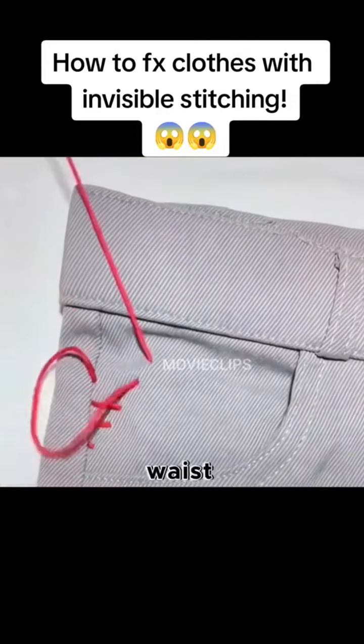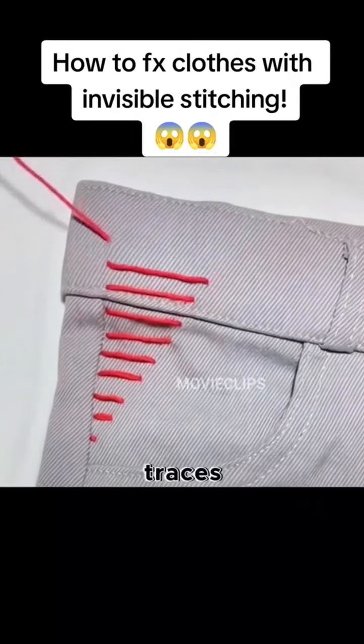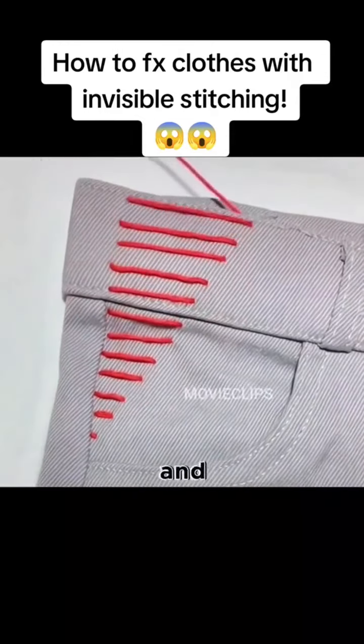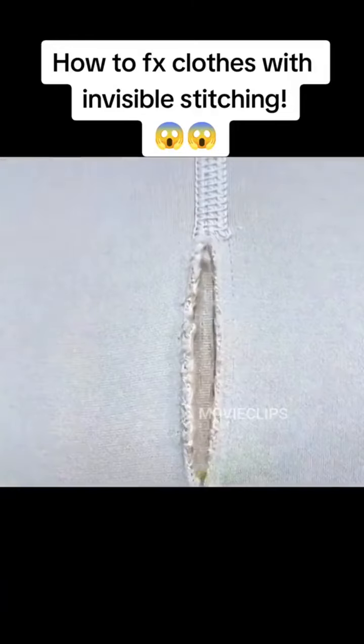What if the pants waist is too big? I'll teach you how to take in and adjust without leaving any traces. Under sewing, upper sewing, and so on — pull once at the end and the waist will be corrected.